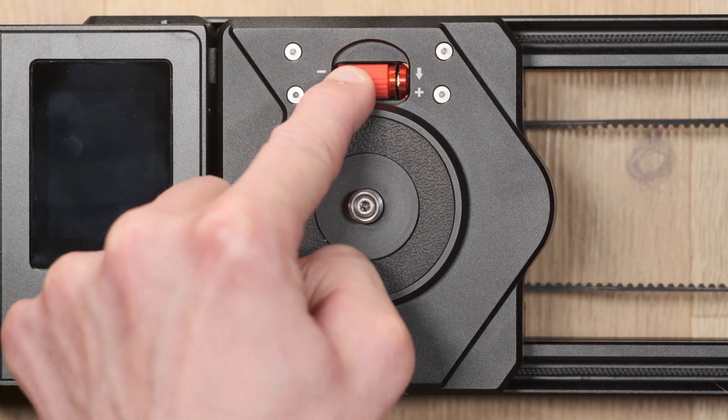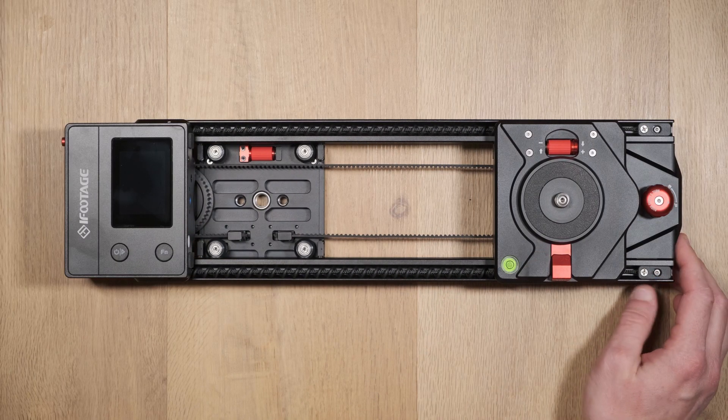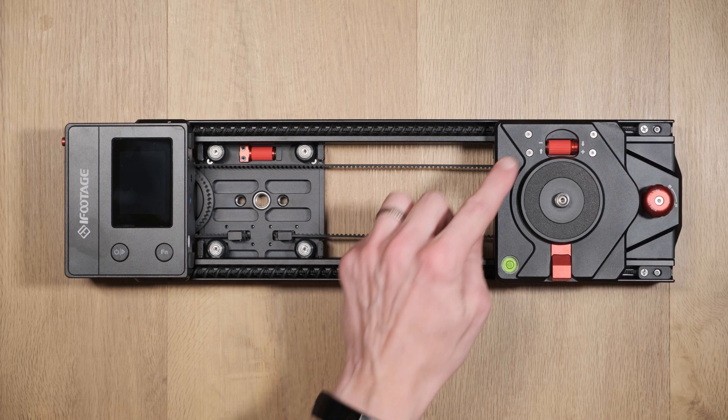Once this has been done, move the base across to the right hand side and repeat the same process. Check if any wobble is occurring and adjust the tightness if needed.